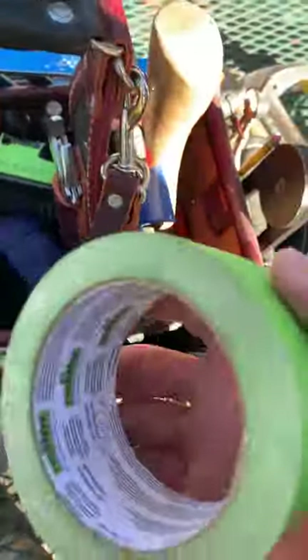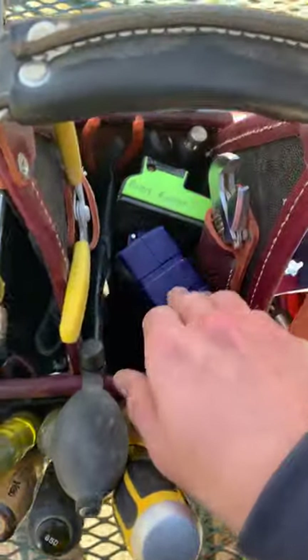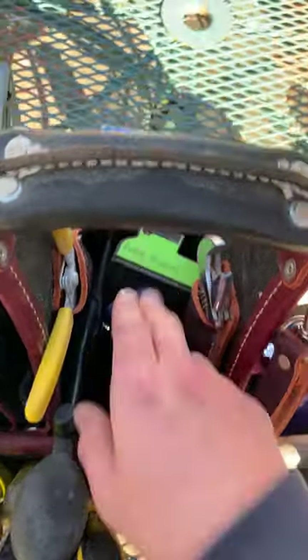In this middle pocket I've got some tape, hardware, some drill bits, my stud finder, some pliers, and one of my favorite pliers right here — my linesman. And that about wraps it up.